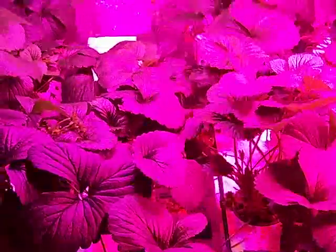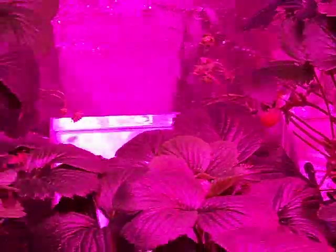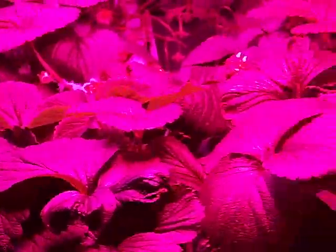Grow is still going really well, plants are looking really lush. These eBay LEDs may not be able to grow everything, but with 270 to 360 watts you can have a really nice strawberry grow.